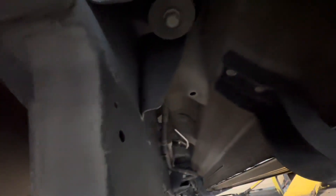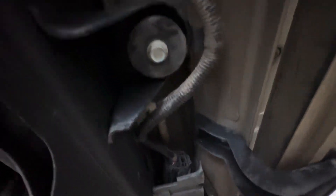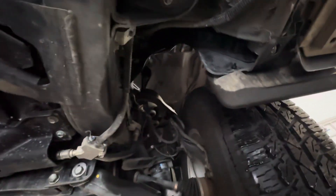It looks to be nice and tidy. Trying to check it out as much as I can, getting into those nooks and crannies. There's your general underbody cleanliness — as you can see, no sand, no rust coming through. Beautiful.